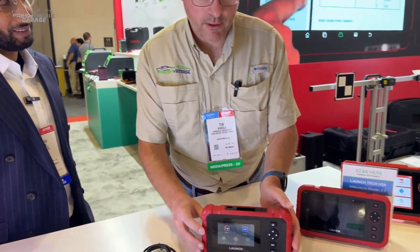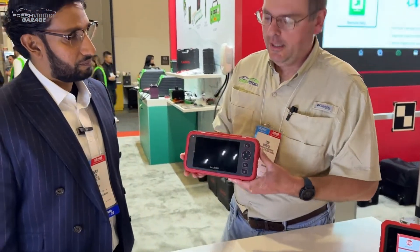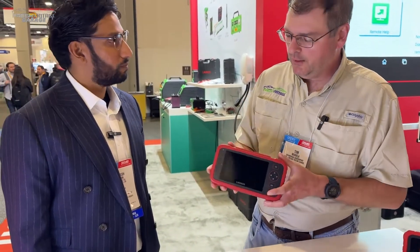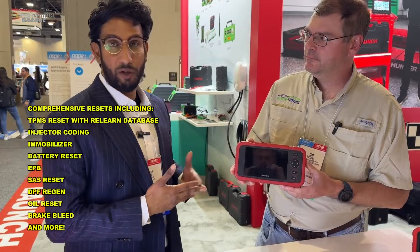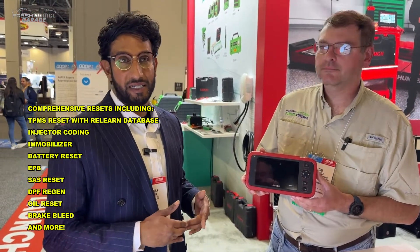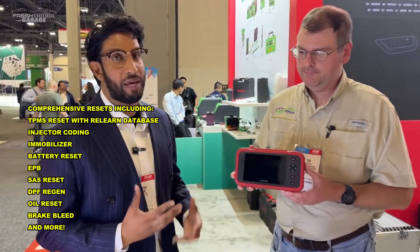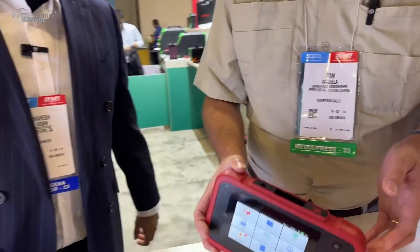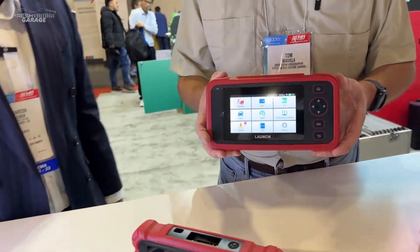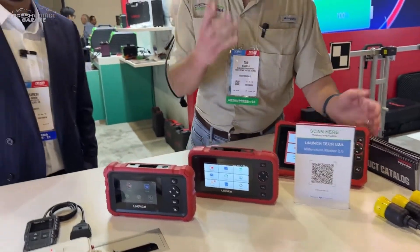This is the Millennium Master 2, and you're getting into the next level here. You're able to pull codes, check readiness monitor statuses, and perform 13 service resets such as oil resets, coolant resets, and brake resets. It's a really good solution for the DIY weekend warrior who likes to get down and dirty. It's very durable — the case is meant to withstand a hit or two.